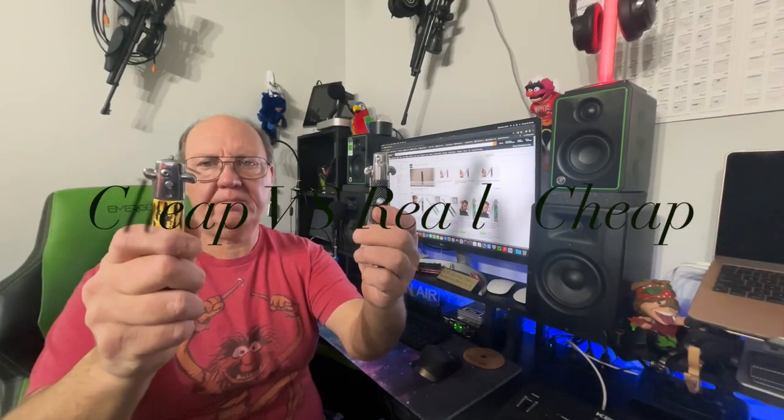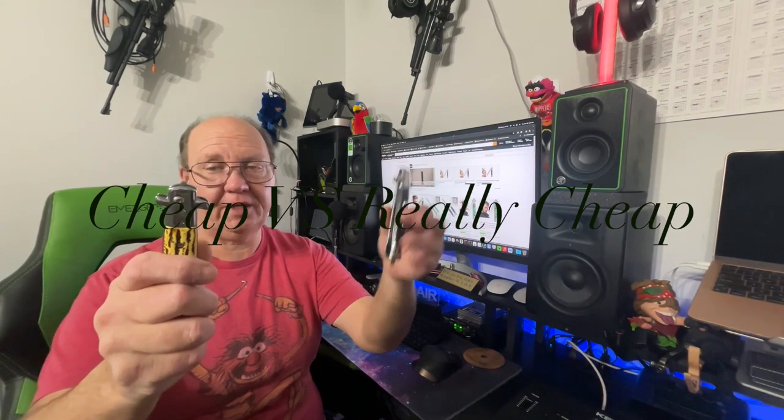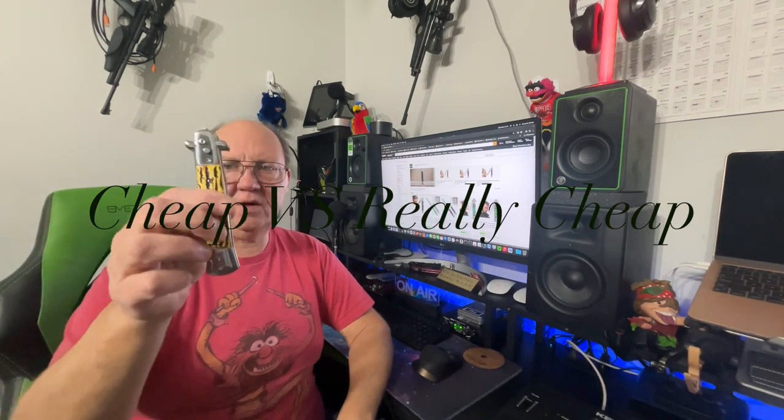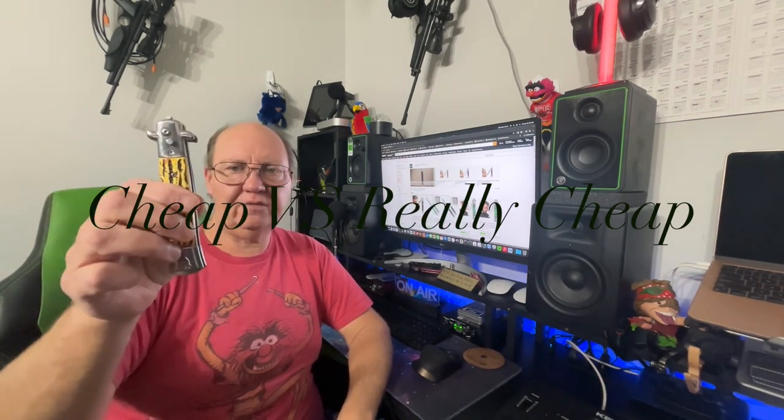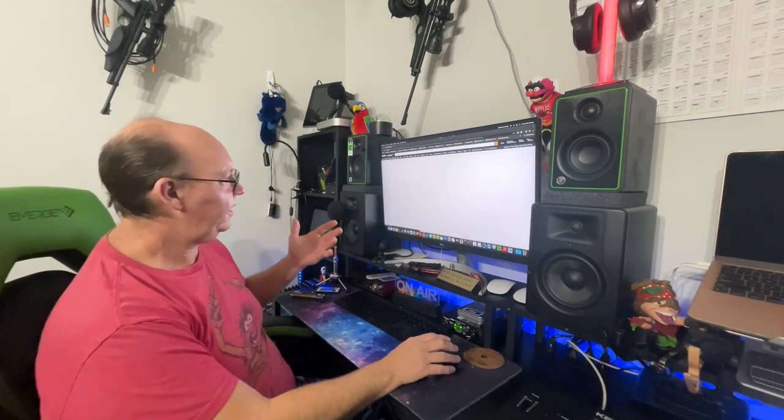Hey guys, welcome back. Today we're comparing something really super cheap and actually dangerous to the human body versus extremely safe, very heavy duty, long lasting — and literally only a couple of dollars more. Let's move over to Amazon.